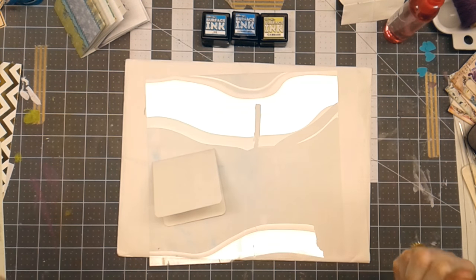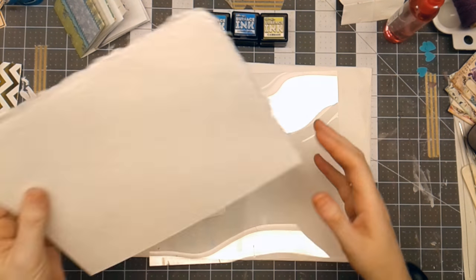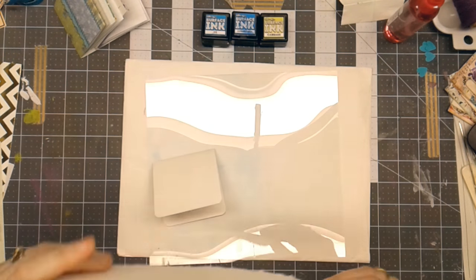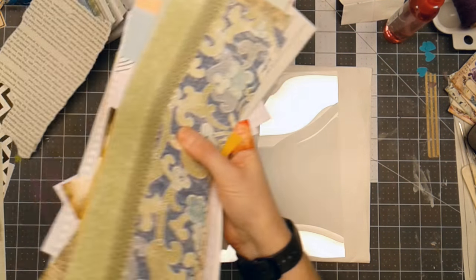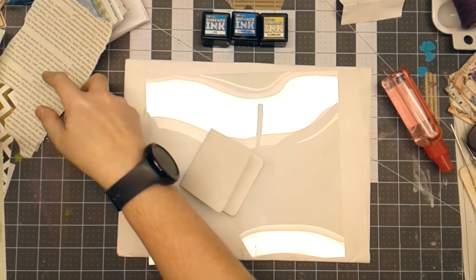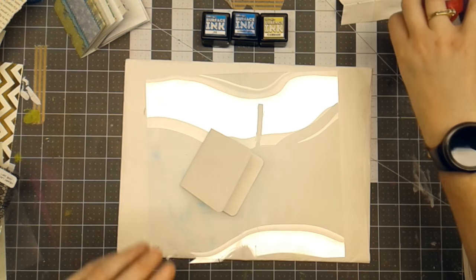Hello everyone, Linda Israel here and I am working on a miniature junk journal. I happen to have some scraps of paper — this is some watercolor paper — and then I have a whole stack of papers that were cut off from making traveler's notebooks. I have another video that you can check out for that information.